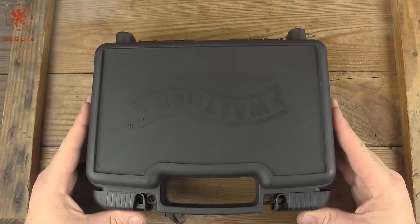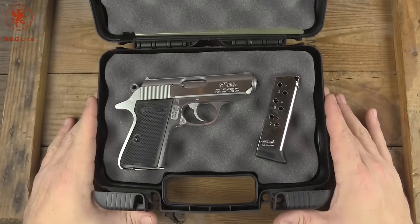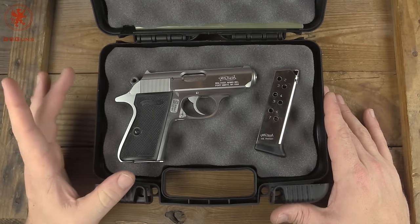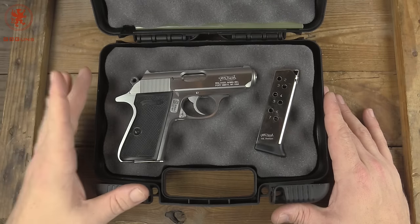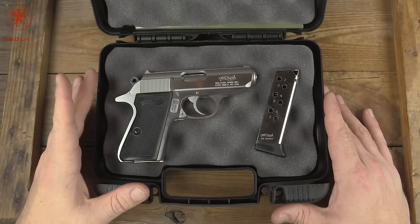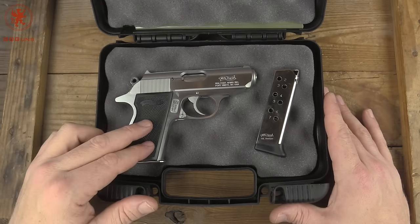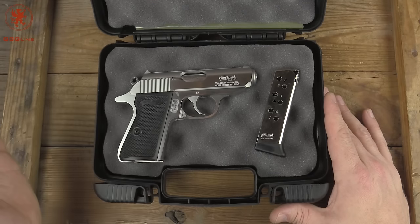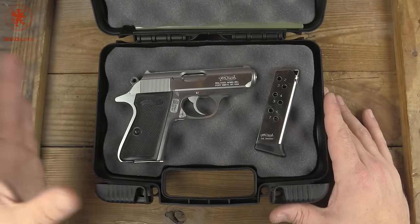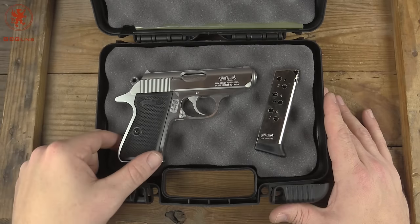So the PPK — the Bond gun. Very handsome, highly copied design. It had to be dropped from import a while back due to a point system. It's this silly game that manufacturers have to play with the ATF to import guns for sporting purposes. Barrels have to be a certain length, has to have so many safety features, things like that. Kind of ridiculous.